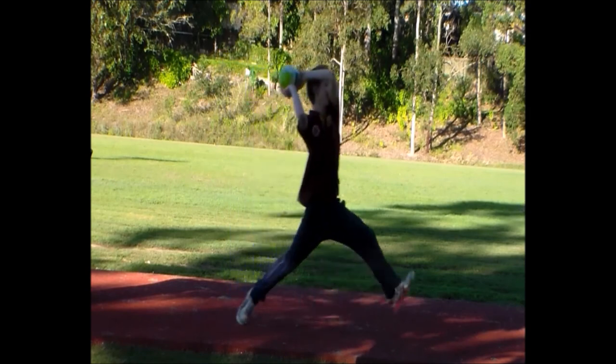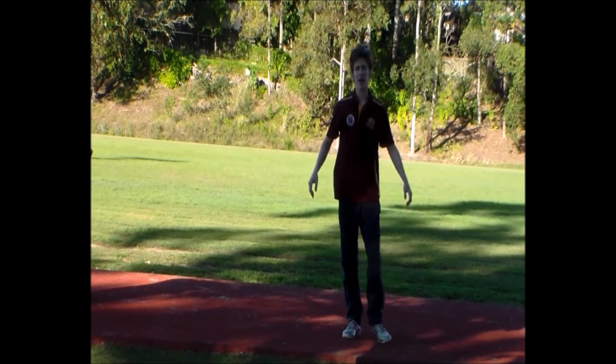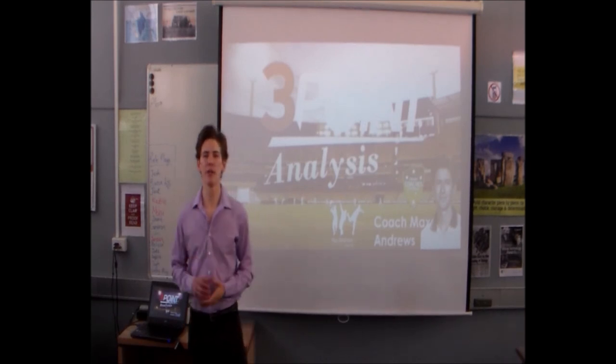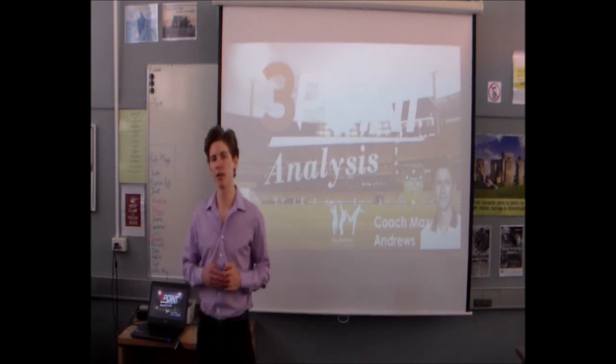Drive out towards the target keeping our shoulders closed, then we're going to drive out and stabilize our front leg. So there you go — that's a very quick overview of all the different aspects of the three-point bowling approach.